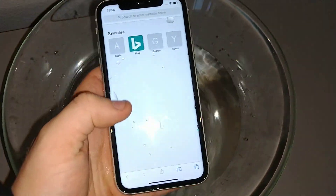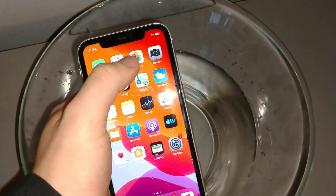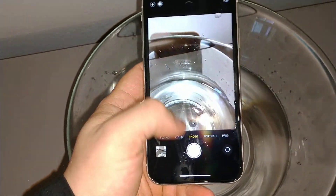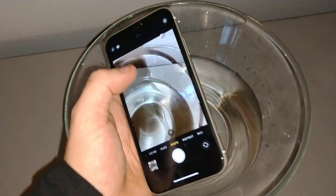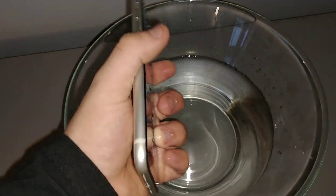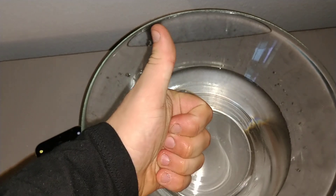Boom. Screen looks fine to me. Let's try the camera. Still works fine. So it works good, as you can see right here. Thanks for watching. If you like this video, please like and subscribe for more videos.